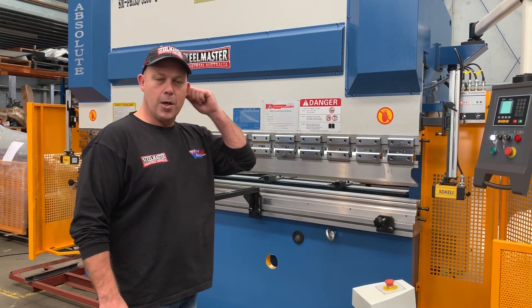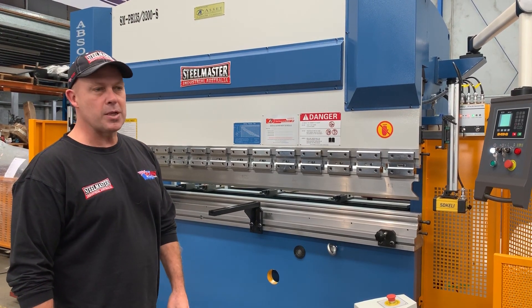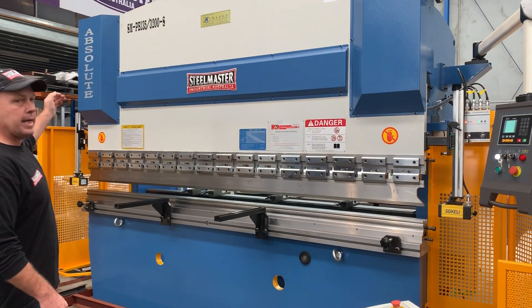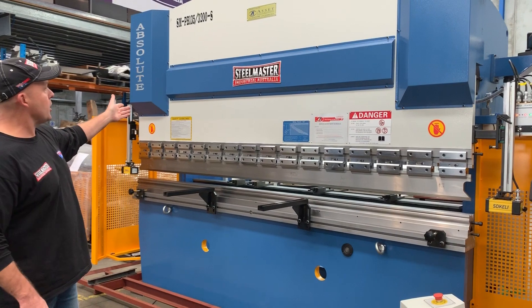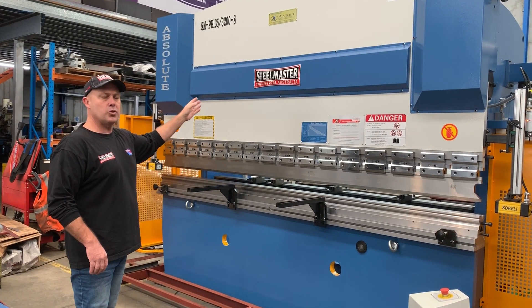Welcome to Wasteprovate Machinery. Today we're going to overview our Stilmarfer Industrial Full Hydraulic NC2 Pressbrake. This particular model is the Absolute series, with a NC two-axis controller. It's a 135 by 3.2 long.